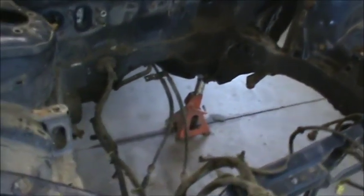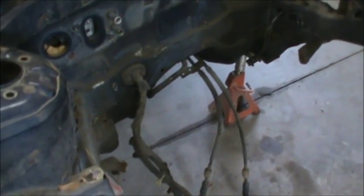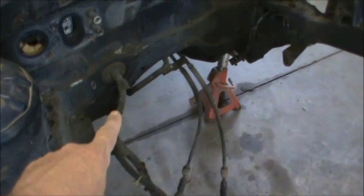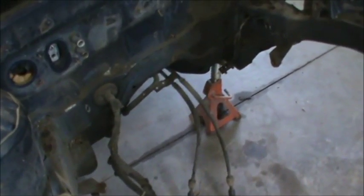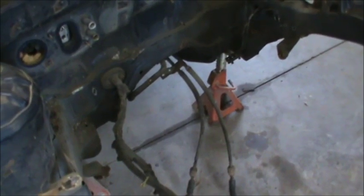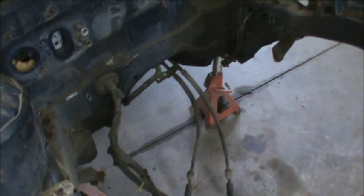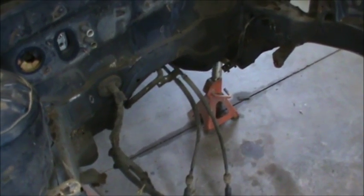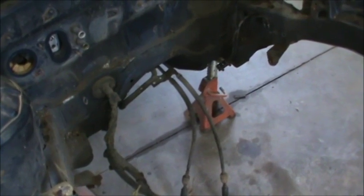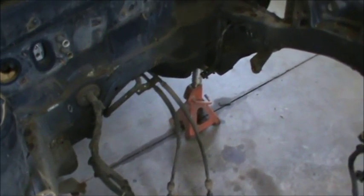The only exception is the wiring harness down here. That wiring harness is called the engine compartment wiring harness — it runs all the accessories such as wipers, lights, everything — all the accessories that are not engine related. It's not an engine-related system.